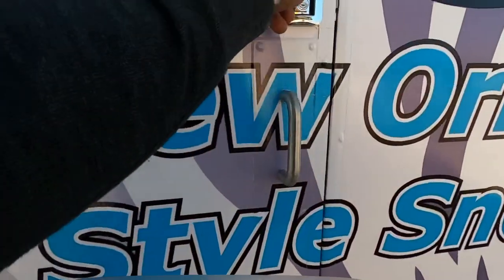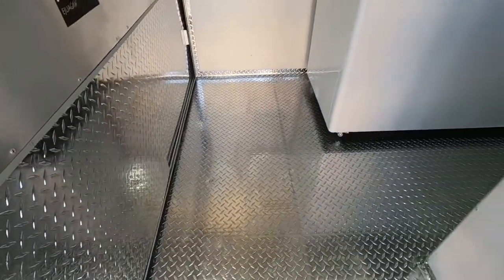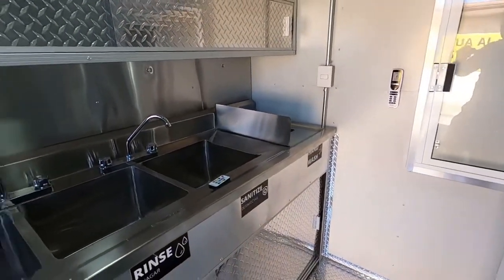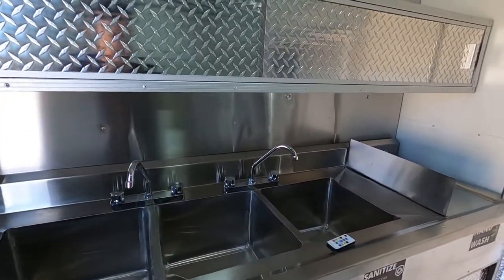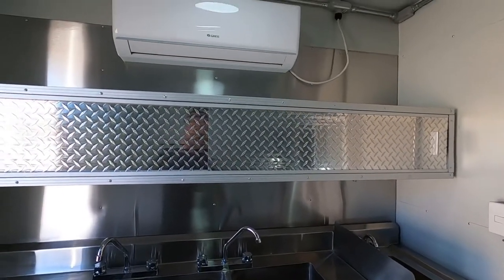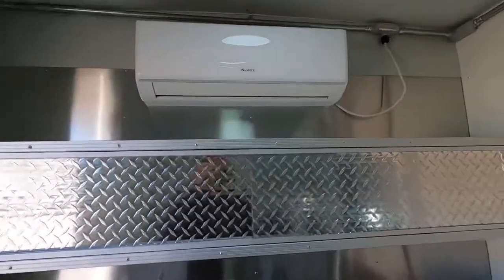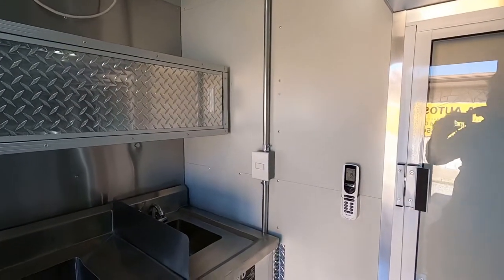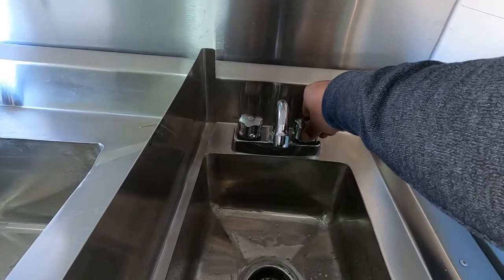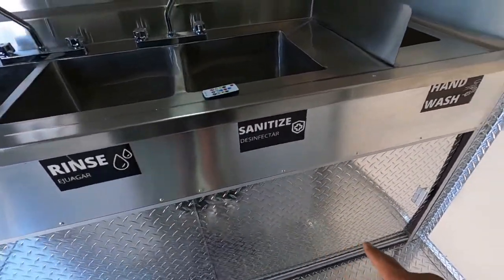So, we're going to go inside. Aluminum diamond plate flooring. You've got all four sinks — your hand wash over there on this side. You've got some storage right here. You've got your air conditioning up at the top, breaker box. This is your switch for your water pump — it's automatic, so as soon as you turn this on, the pump will come on. You've got a clean and wastewater tank underneath there, water pump, and water heater.